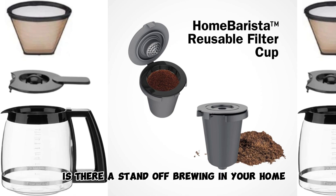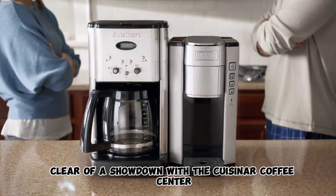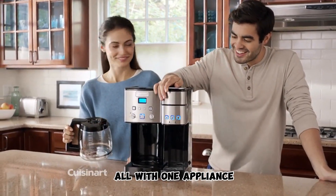Is there a standoff brewing in your home? Can't agree on a traditional coffee maker versus a single serve? Steer clear of a showdown with the Cuisinart Coffee Center and have the best of both worlds, all with one appliance.